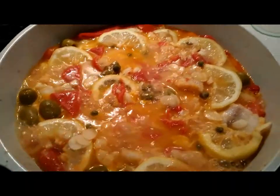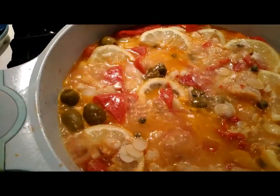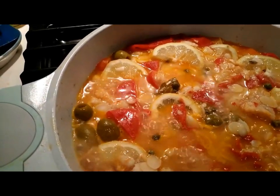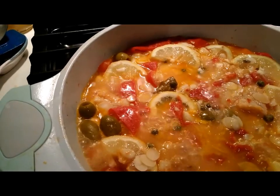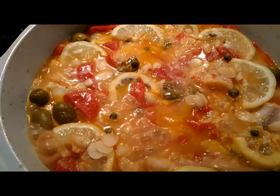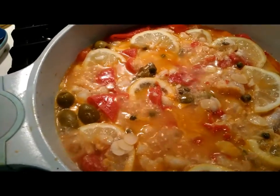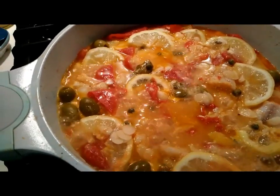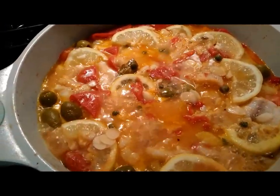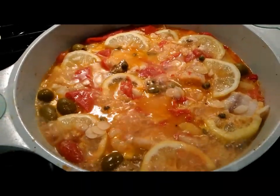Just a note: if you think the broth or water in the pot is evaporating too quickly, you can go ahead and add more water or more fish broth to the pot. The consistency of this dish should be soupy — it should be very soupy and shouldn't be too dry.